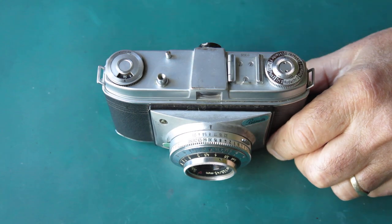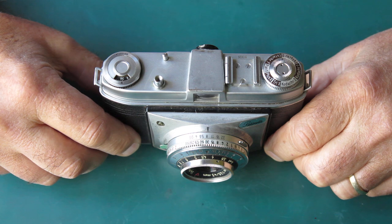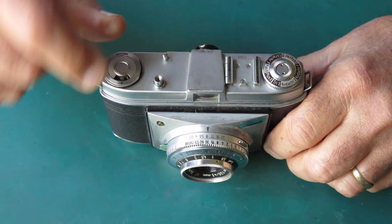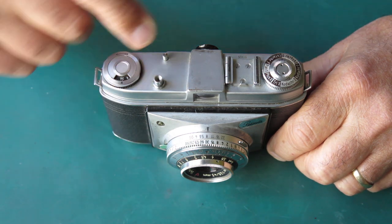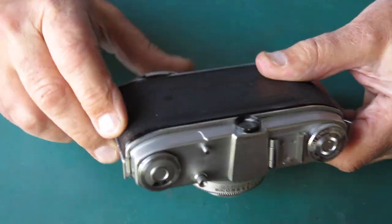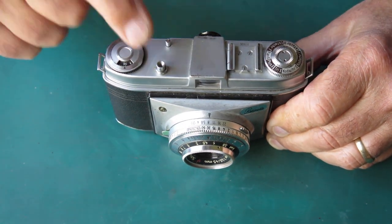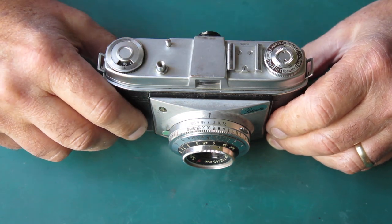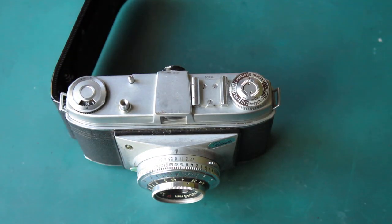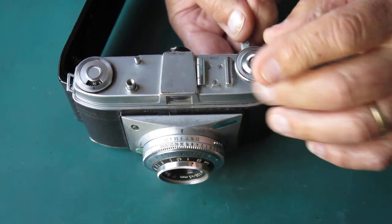Sometimes stuff goes wrong. A Retinette sent home recently — apparently the film release button goes down with the shutter release button. There's something odd going on there, and also the film release button doesn't release the film advance as it should. Instead, it goes down with the shutter release button, which suggests it's trapped underneath somehow. I'm going to investigate the possibilities of what could have gone wrong and how to sort that out remotely, at a big distance.